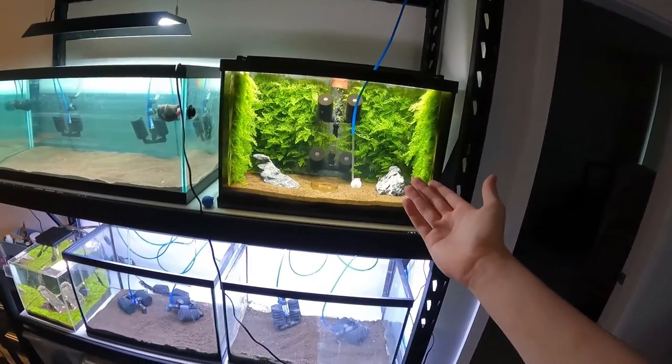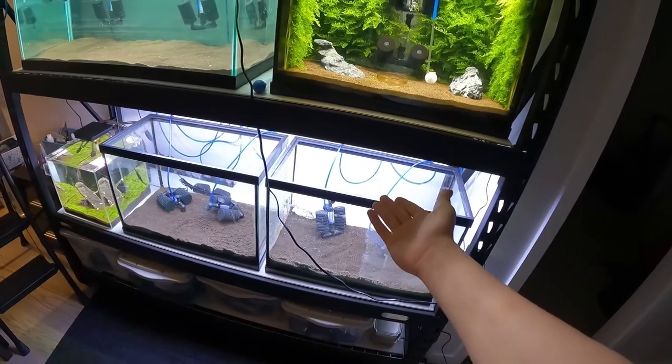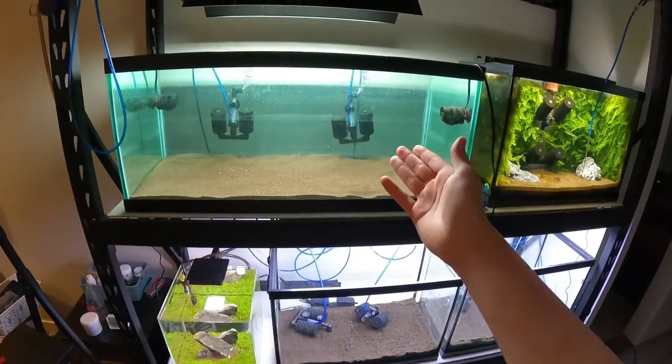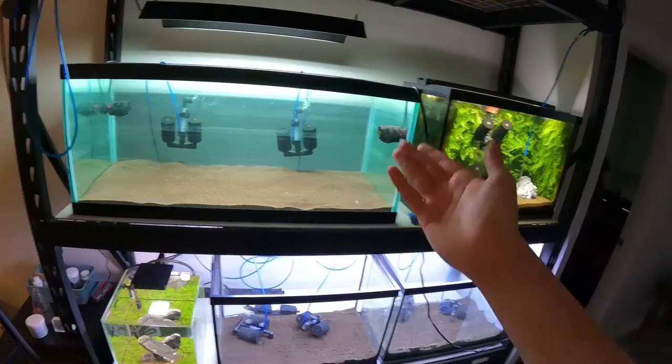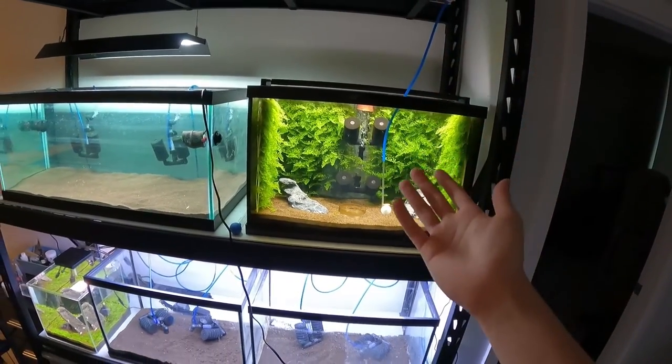Obviously I only have these four panels, so I'm gonna need to make a lot more. I want one or two on this tank on the back, one or two on this tank on the back, and then three to four in this tank on top of what's already in that tank. So there's a few ways I could go about this.